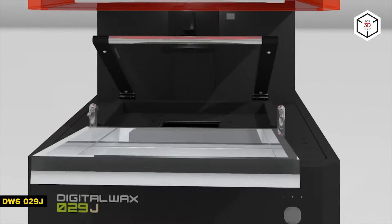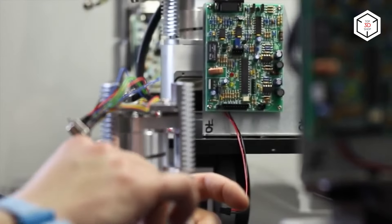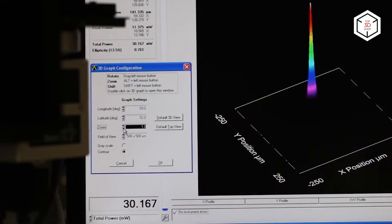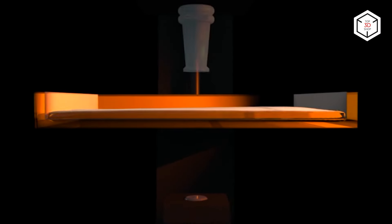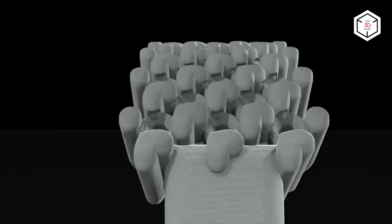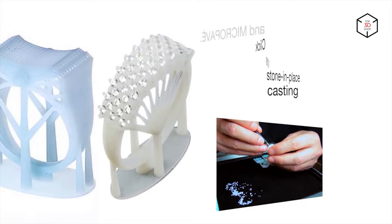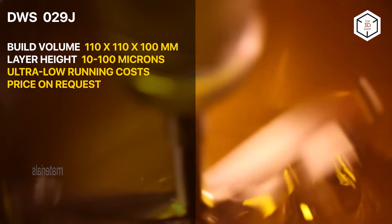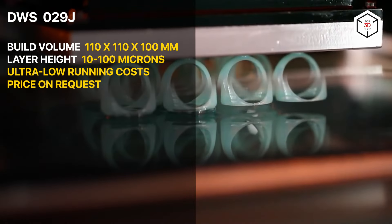The next 3D printer on our list is the DWS-029J — a high-speed, high-precision SLA 3D printer for rapid manufacturing in the jewelry industry. The DWS-029J is available in two other versions: PLUS and PLUSHR. Depending on their build area, the standard version grants a production volume of 270 models per day, while the PLUS series is capable of manufacturing up to 800 models per day. The HR model delivers the highest level of resolution, extra smooth surfaces and filigrees. The print volume of the DWS-029J is 110 by 110 by 100 millimeters, while the PLUS series has a bigger chamber of 150 by 150 by 100 millimeters. Overall, the 029J is a great tool for jewelry professionals and creative designers, granting high-quality prints in any shape with an excellent level of detail.